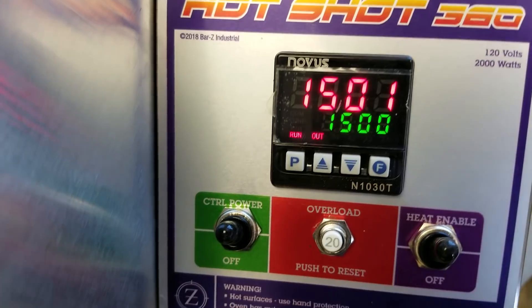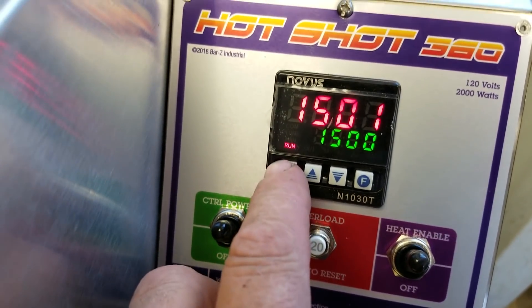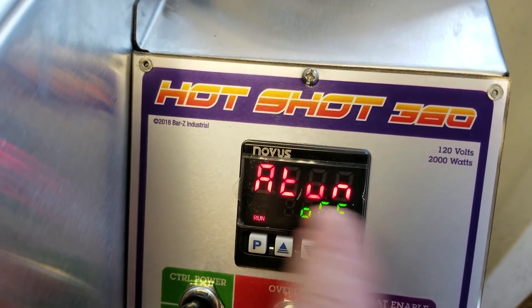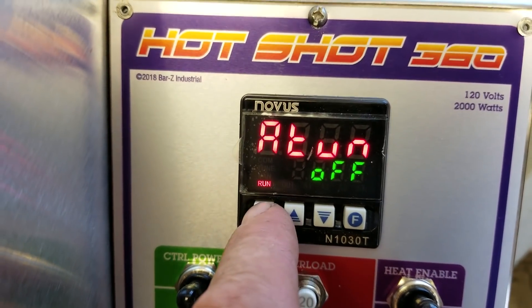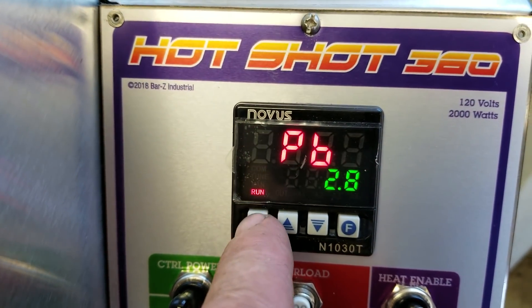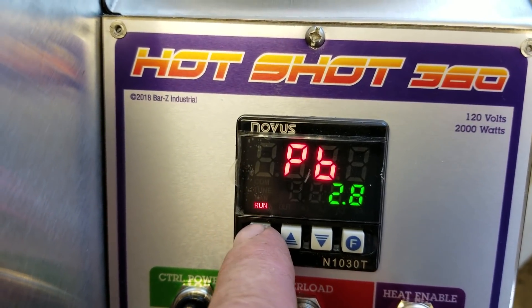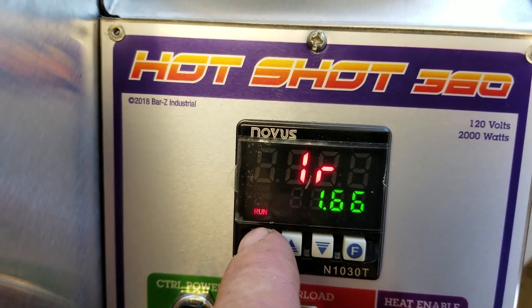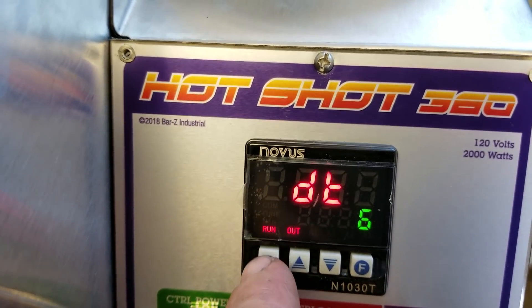Let's go look at the PID levels and see which values were selected for this oven. Push and hold again — auto-tune has turned itself off. You don't need to turn that on unless you want to retune at a different temperature. Our proportional band is set to 2.8, our integral rate is set to 1.66, and our derivative time is set to 6.